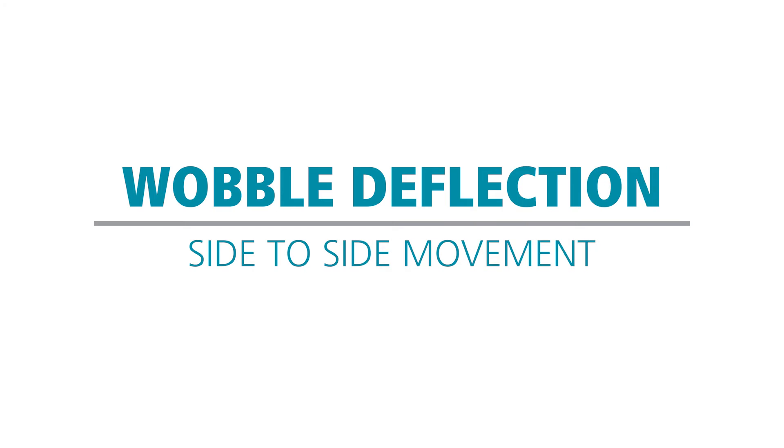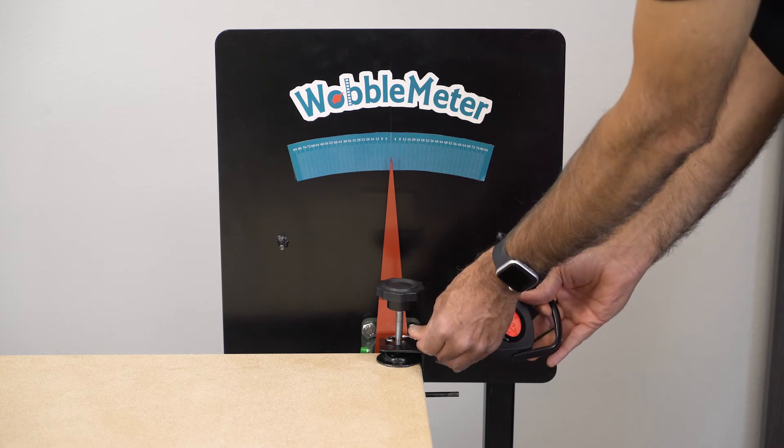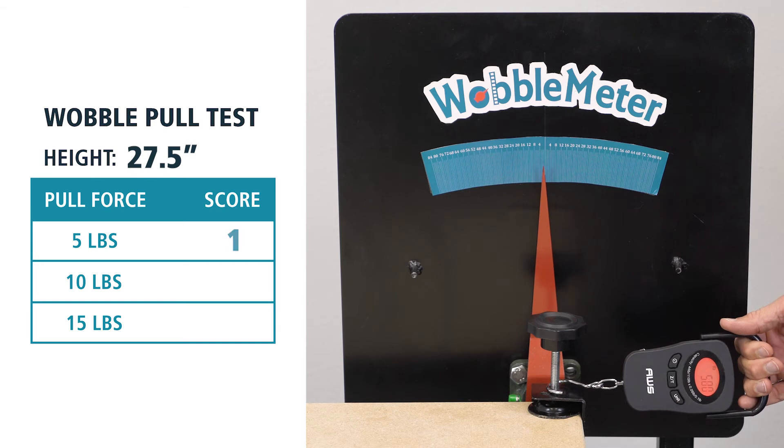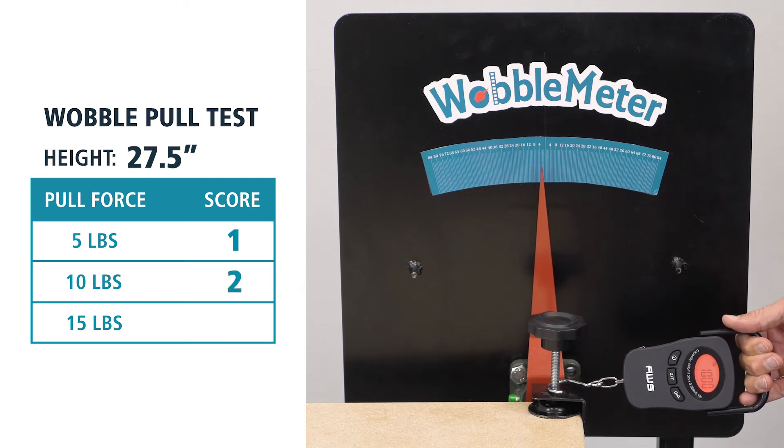We have the Grizzly workbench set at 27 and a half inches. We're going to do our 5 pound, 10 pound, and 15 pound pull test. Here are the results for 5, 10, and 15 pounds.